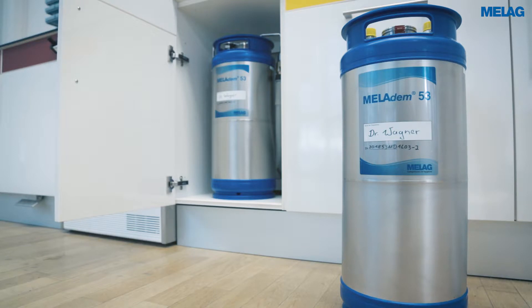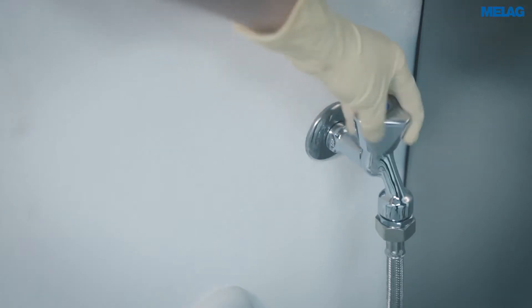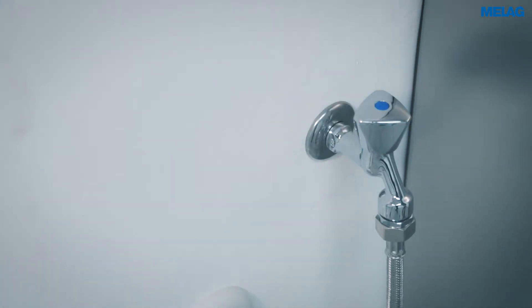Replace the mixed bed resin cartridge as soon as the warning has been displayed. To do so, please turn off the cold water inflow tap.